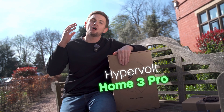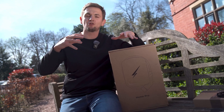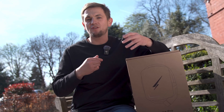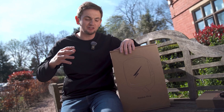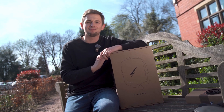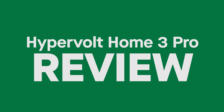This is the HyperVolt Home 3 Pro Charger. Now we've got some new updates to cover on this product because there's lots of content around it when it came out about a year ago. But HyperVolt have been developing it, releasing new features, and some of them are really, really important if you want to save money. So this video covers all of those benefits along with the review of the product. Let's get into it.